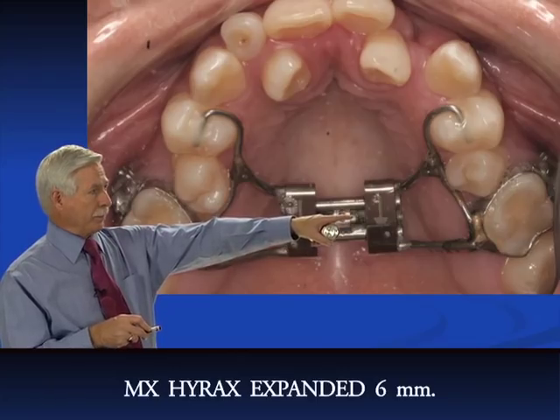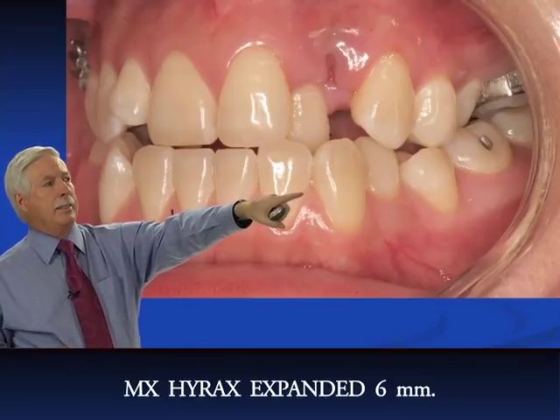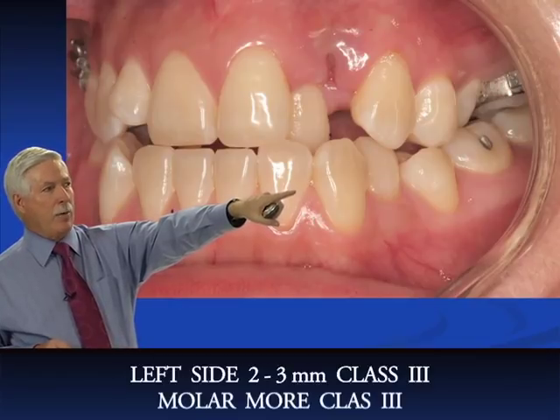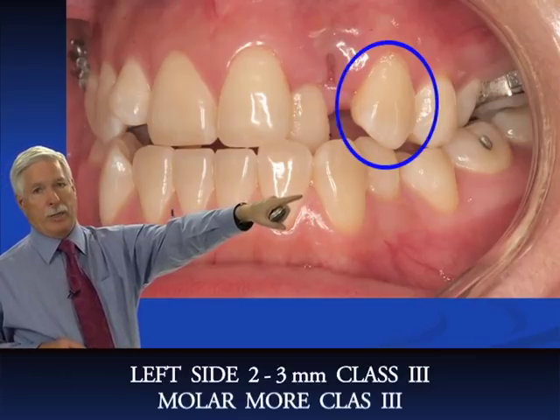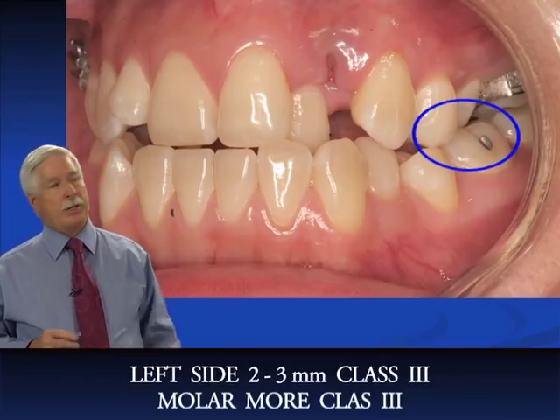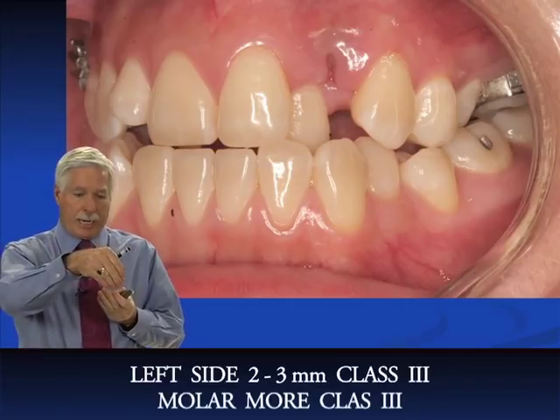We've now opened to six millimeters. On the left side, we started with a slight class III cuspid relationship and now it's about two or three millimeters class III, and the molar is much worse. The mandible is coming forward as we expand the maxilla — possibly because the mandible was trapped and the condyle wants to move down and forward to a more comfortable position.